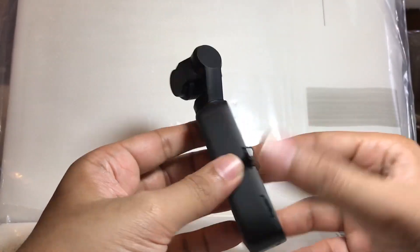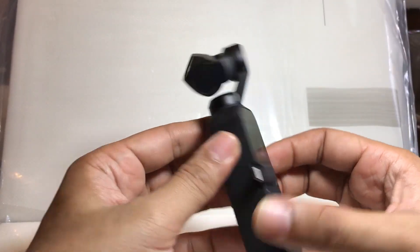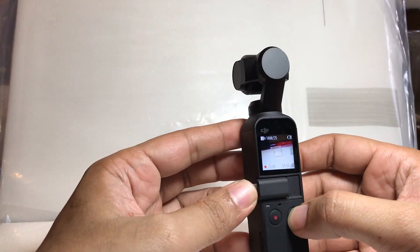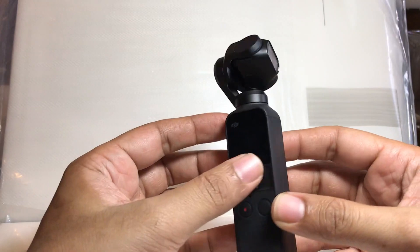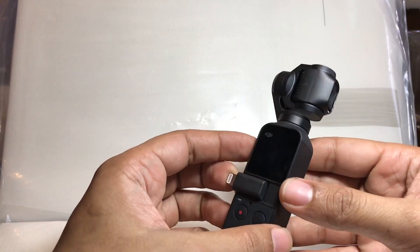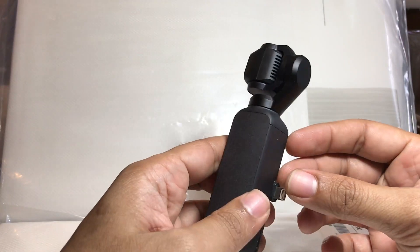Hello YouTube and friends. Today I will talk about some errors with the Osmo Pocket — the most common ones. Because it's very new in the market, I can't find a lot of genuine issues and solutions on YouTube.